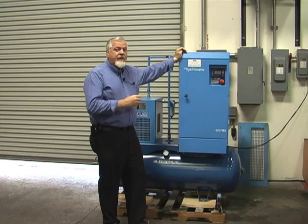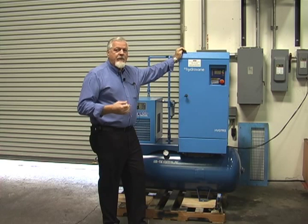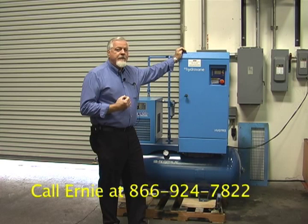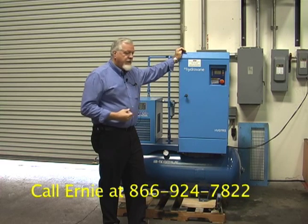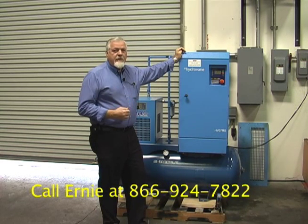The hydrovane specifically is a very simple machine — as simple as a hammer and just that reliable. We'll get into that in another video. Thanks so much for paying attention; I appreciate it. I hope I've shown you everything that you needed to know. Please give me a call at 866-924-7822 and ask for Ernie. Again, that phone number is 866-924-7822 — talk to me, Ernie at AirVac Systems. Thank you so much.